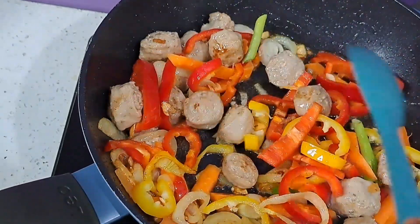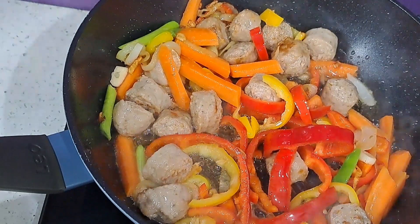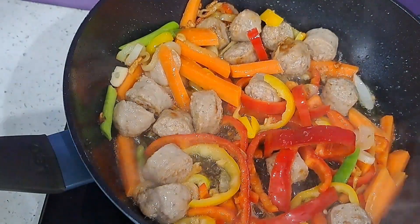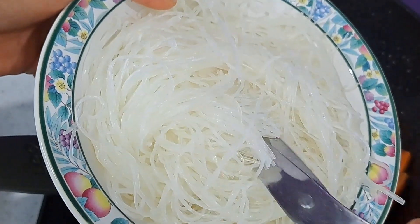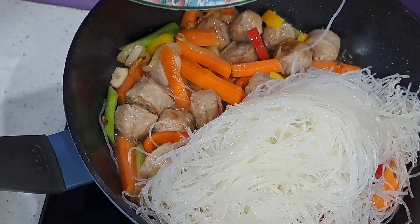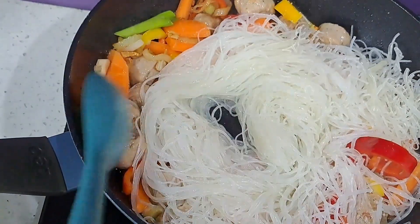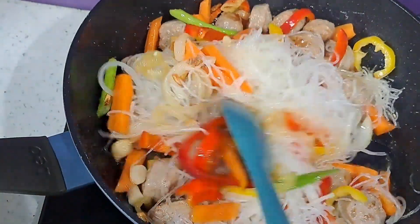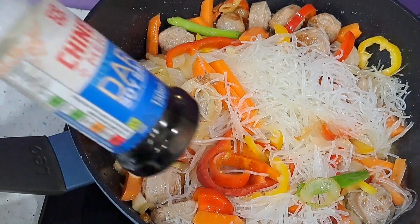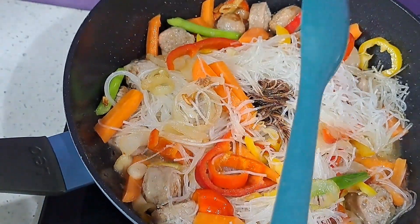Big shout out to all my new followers and subscribers! Now it's time to add my glass noodles. Before I add the glass noodles I'm just going to cut them like this, because they are very long and sometimes it's hard to stir and eat. So just like this, and I'm going to add them into the pot. Now I'm going to add my soy sauce — a tablespoon of soy sauce.